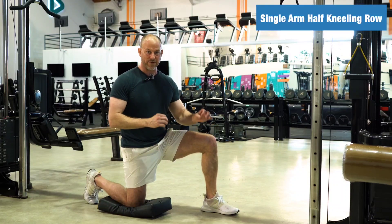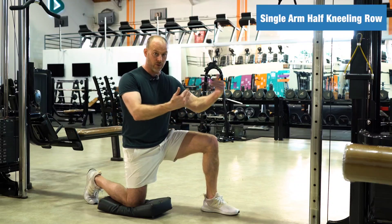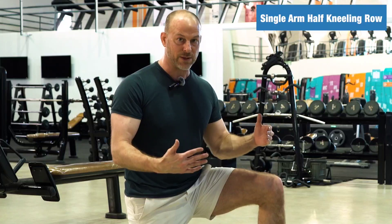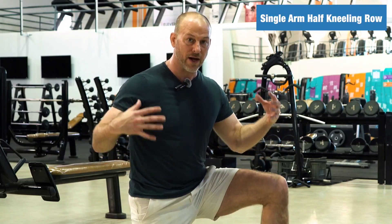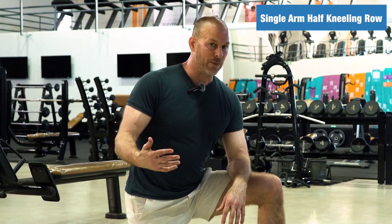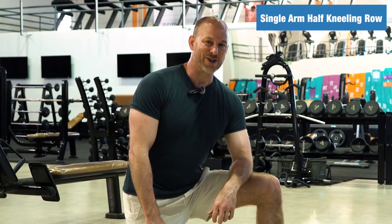Don't be afraid to load this up. When I first started doing this, I thought it wouldn't be a good exercise to progress because eventually you're going to lose the stability of the position — but don't worry about that. Depending on how much you weigh, you can load this up quite a bit and get some great results. Give it a try and let me know how it goes.